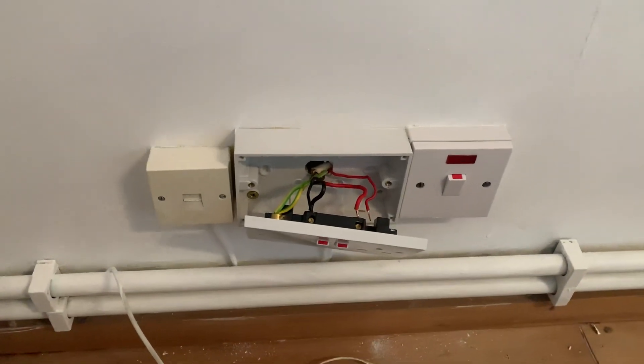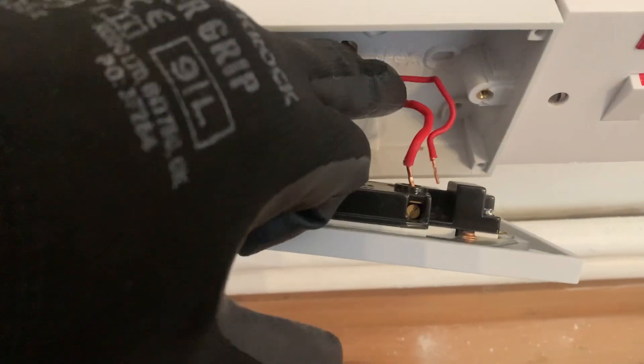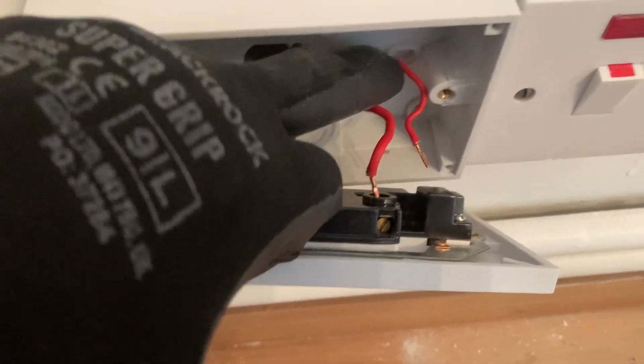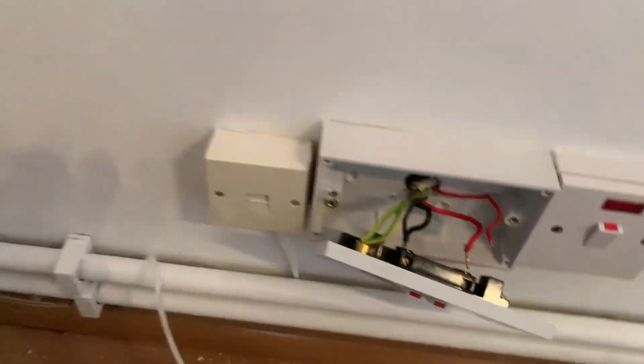Something I recently found while doing an electrical test is undersized cable in an electrical circuit. This person has used lighting cable to wire around from this socket over here, over to that one. Underneath this cable here is the lighting cable, which, due to experience, I could see was undersized straight away, and it's running behind the socket.